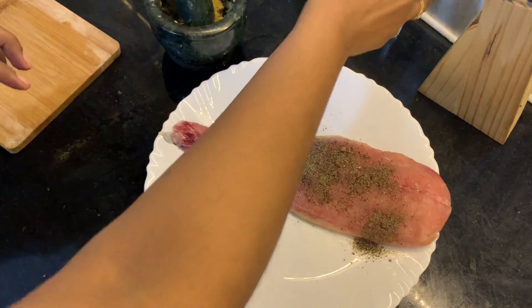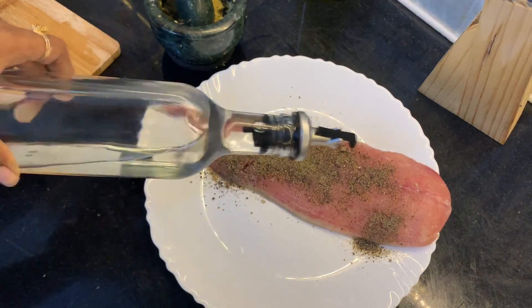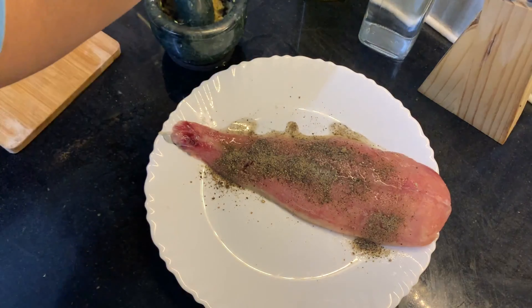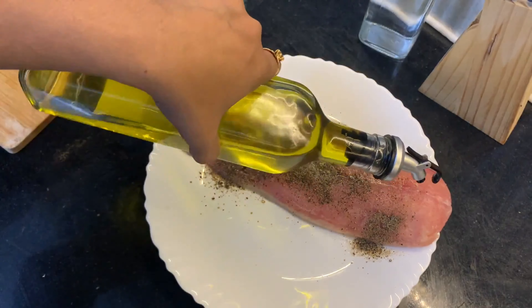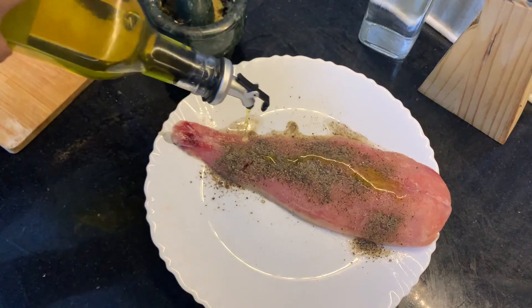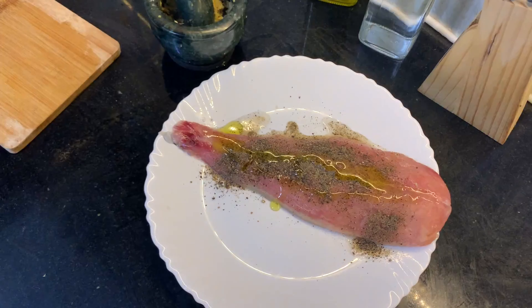Next we will add a bit of vinegar — this gives a nice taste. We need olive oil, this gives a very nice flavor and taste. We need chopped ginger; ginger should be chopped properly, you can use a mortar and pestle and make it into a paste form.